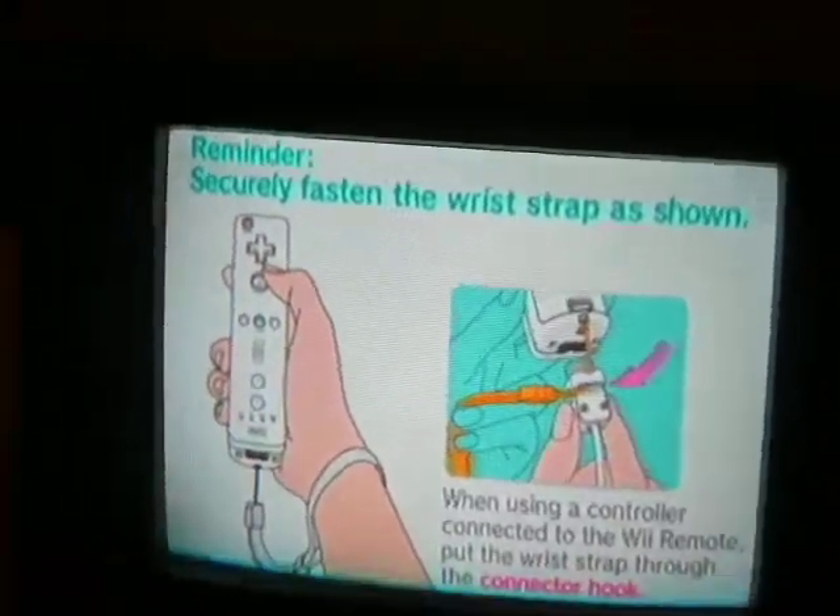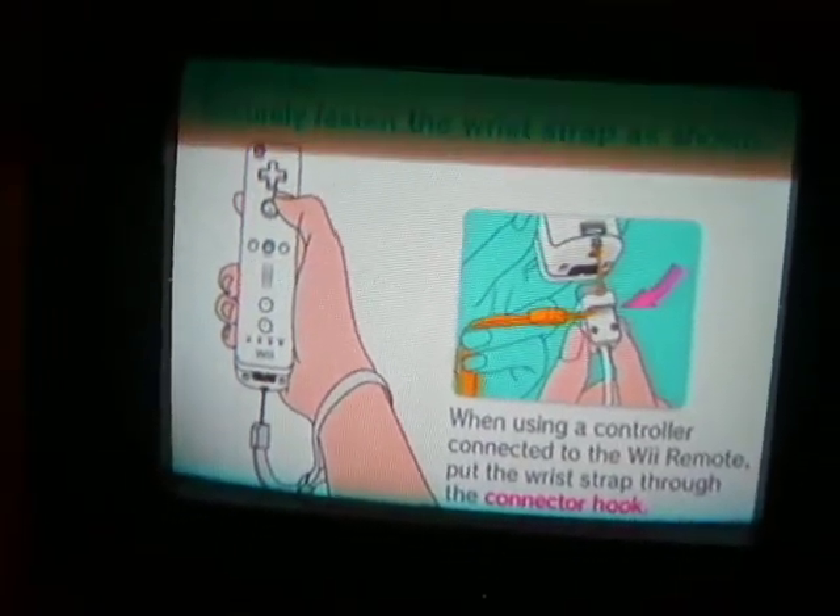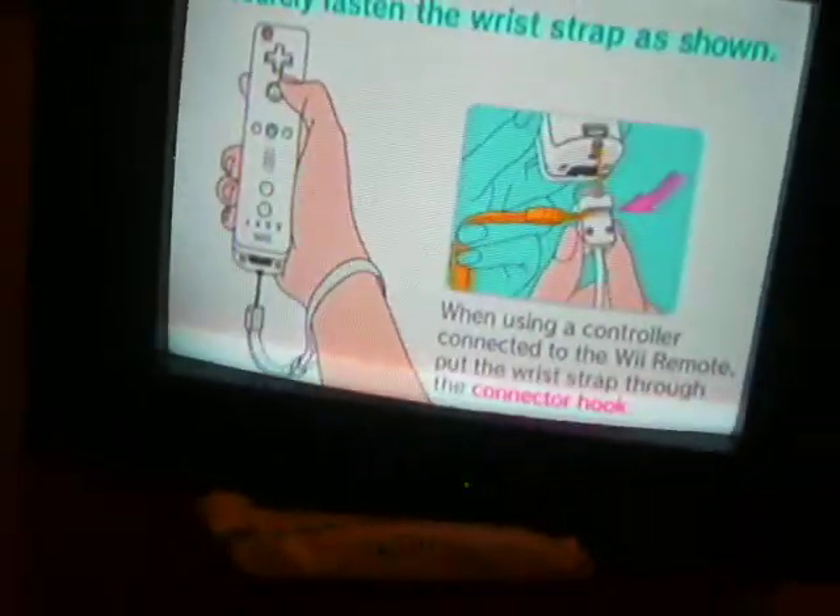Here it is — Zelda Twilight Princess! I'm going to see if I can get more games to work on it. I'm so excited!